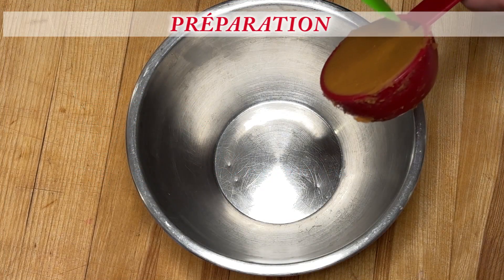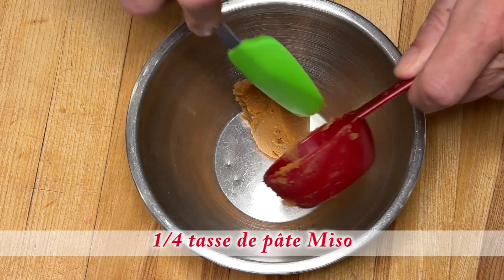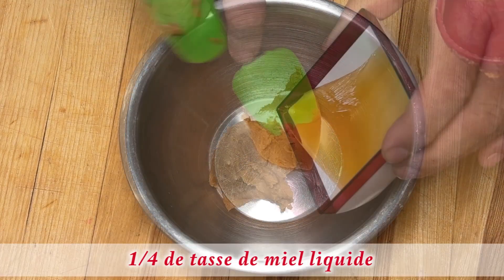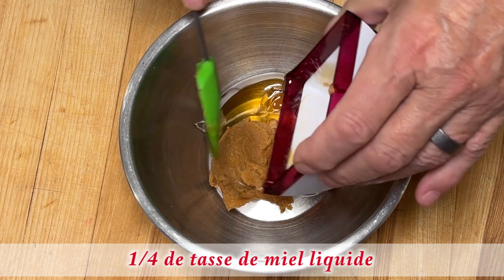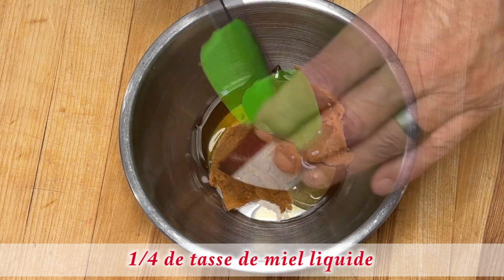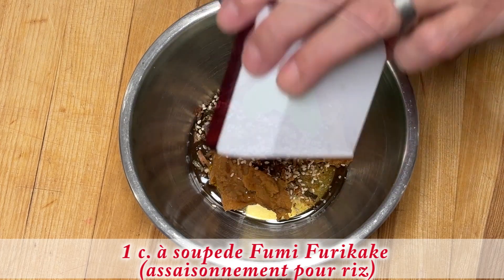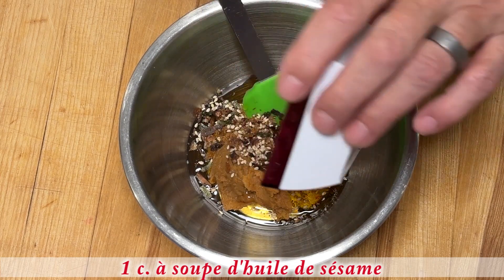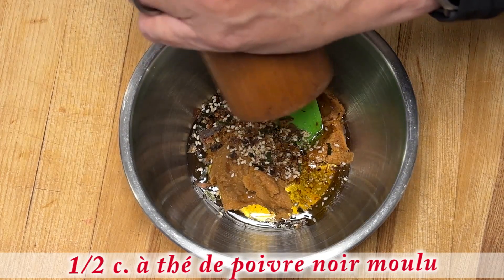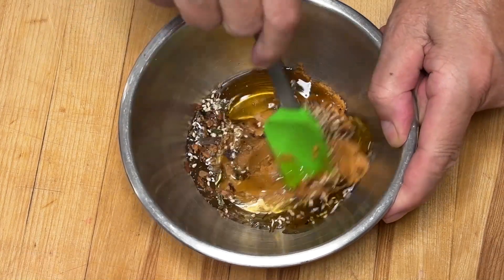Dans un petit bol je vais déposer un quart de pâte miso, maintenant un quart de tasse de miel, le fumé fury cake et l'huile de sésame, mettre un peu de poivre et je vais bien mélanger le tout.